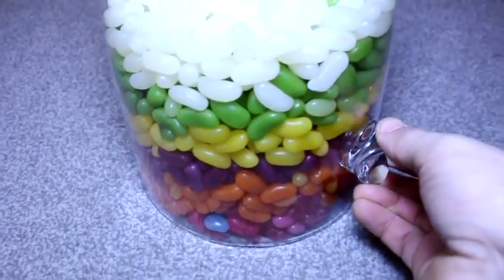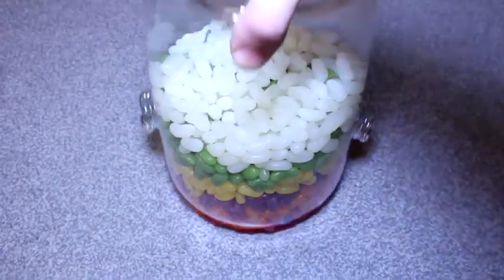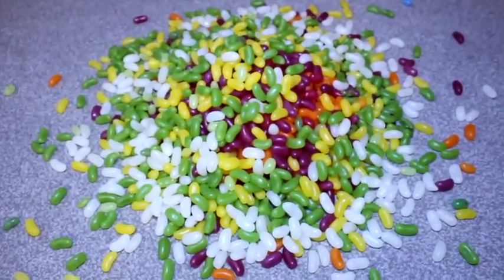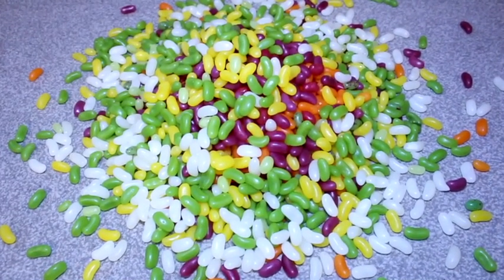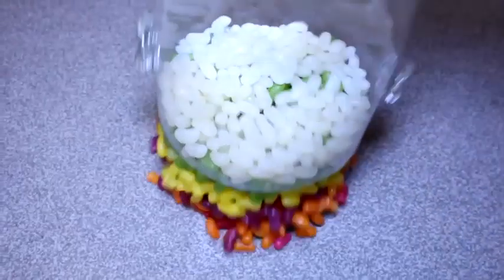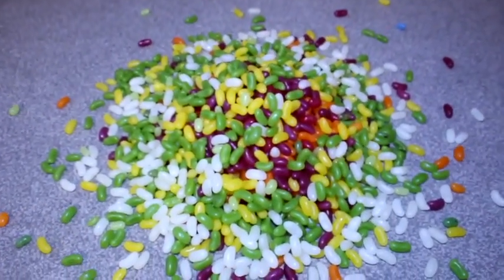Now you might be asking yourself, how do they fill these tiny little beans with such delicious fruit jelly? Well that's a fair question, and if you'd shut up for a second I'd show you, but no, you never shut up. All you do is yap and squawk like a little wet pig in a piggery. That's what you are. You're a hungry little hog screaming for mother to come feed you her milk. Typical.